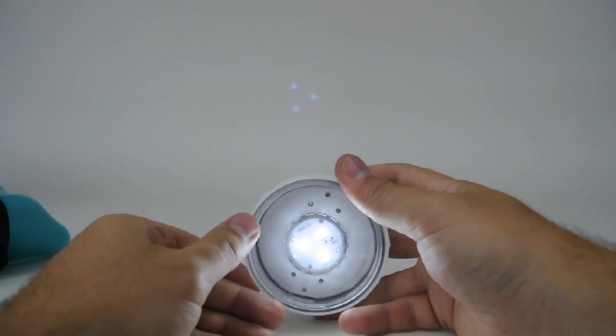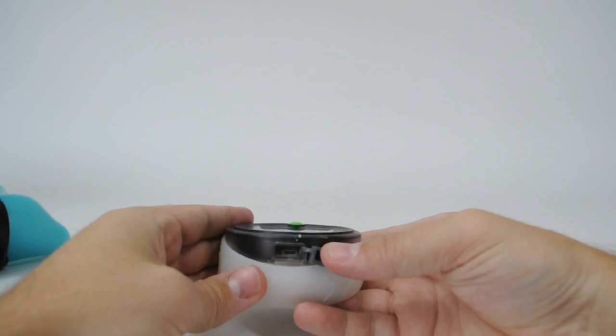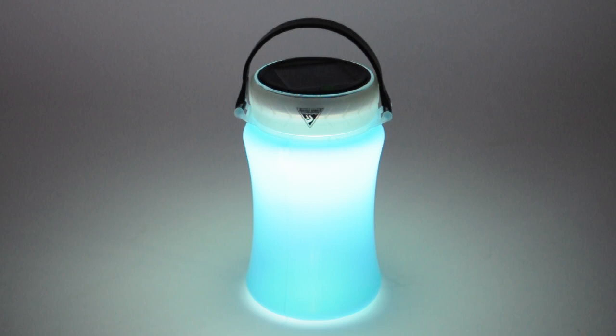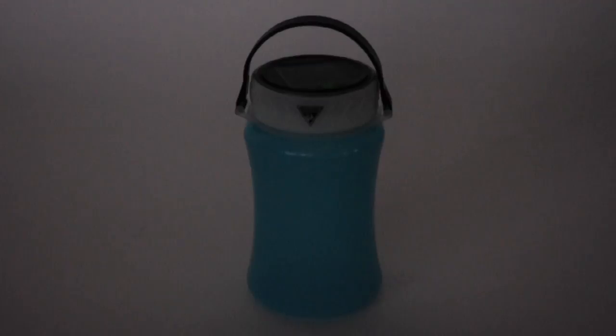The lid features a bright 100 lumen LED that can be charged via solar or USB. Firewater has three light modes: high, low, and flashing.